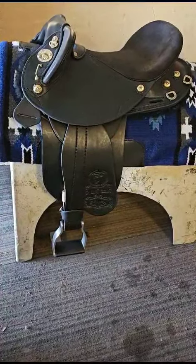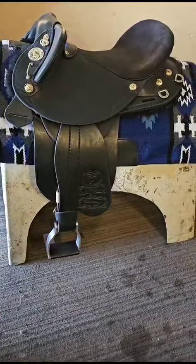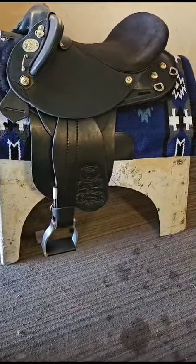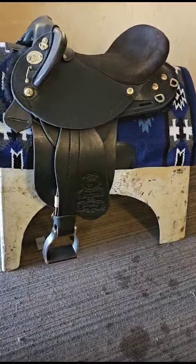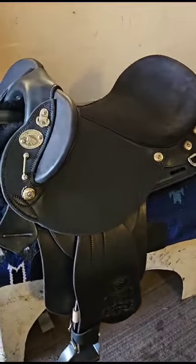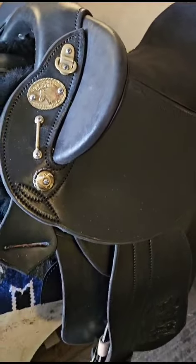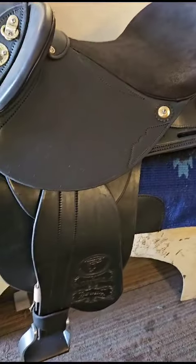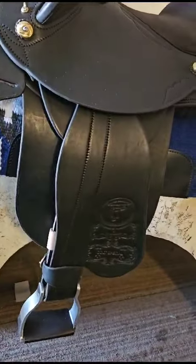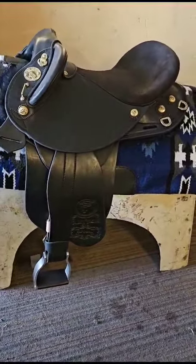Well guys, we're back in the workshop. First saddle of the year 2024 — the Colt, for a customer in New South Wales. She ordered a totally black saddle: black stitching, black leather, black sheepskin lining, and solid brass fittings.